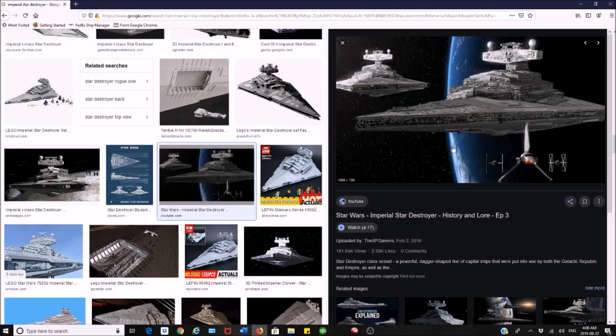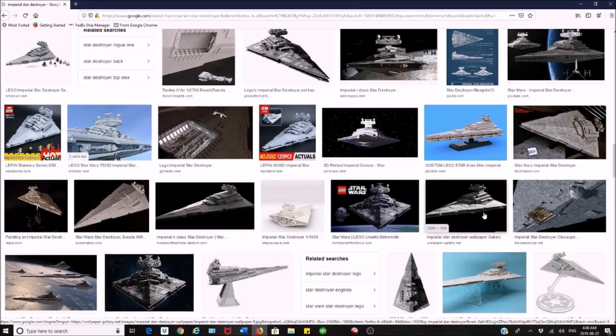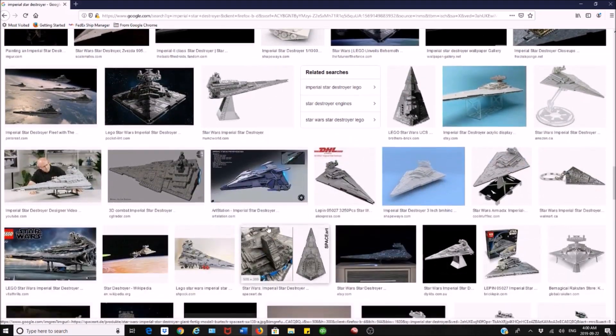All in all I think LEGO did a pretty good job on it. I just thought these pictures would help give a better review. But yeah, let's get to the end of the review now.